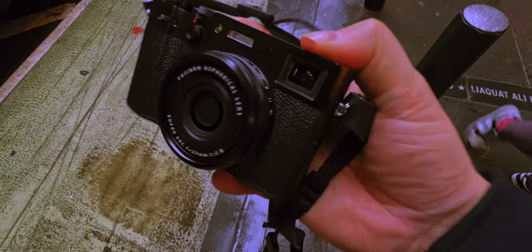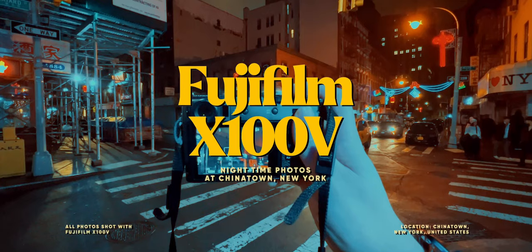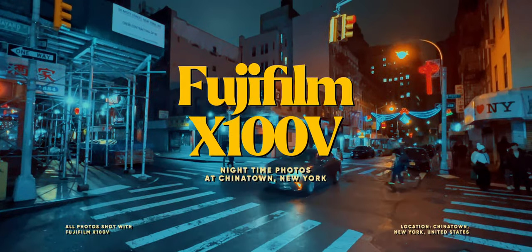We all know how compact and sought-after the Fujifilm X100V is, but how does it perform in low-light conditions? Once again I had a work trip to New York, and what else is there to do after long days of work than just walk around Chinatown with this super compact street camera?